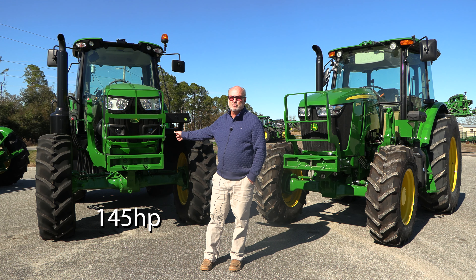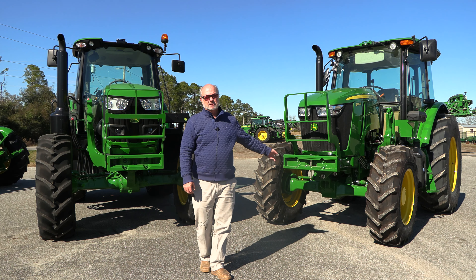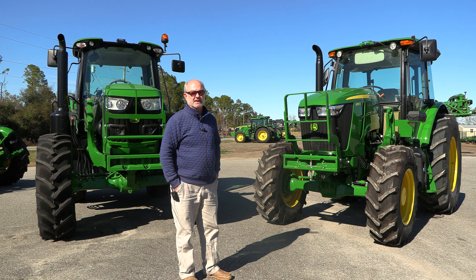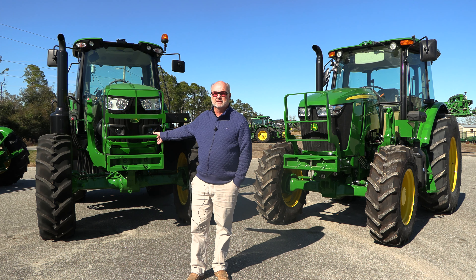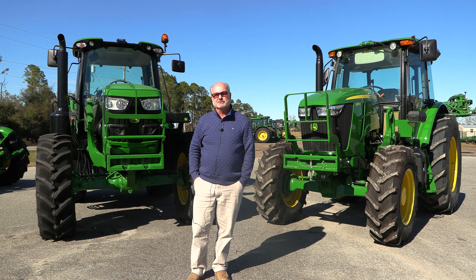This is a 145 horsepower tractor, and this is a 135. The 6E — the 135 horsepower tractor — that's the biggest that comes in the 6E. And then we have the M series, which is a different model. We'll look at both of these, look at the inside, and do a little walk around and show you the differences.